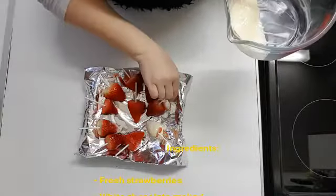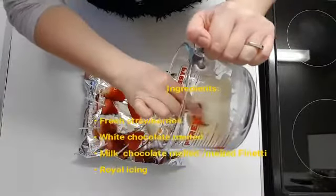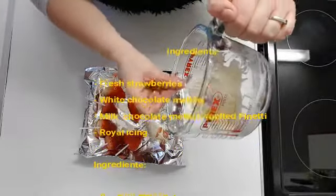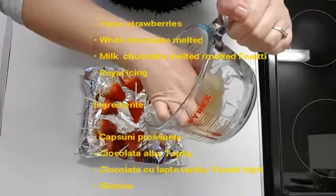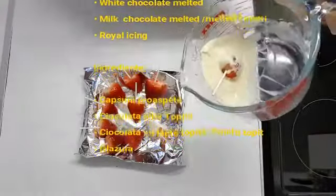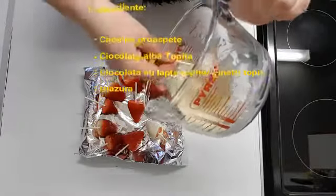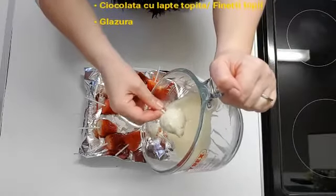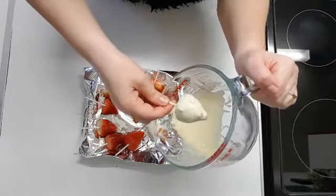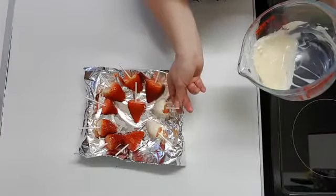Okay guys, so today I'm gonna show you how to make some chocolate-covered strawberries. I've melted a bit of white chocolate in here and I'm gonna try to dip the strawberry in all the way. I'm just using popsicle sticks. Try to get as much excess chocolate off as you can. When it gets hard, there should still be a good coating left on your actual strawberry.